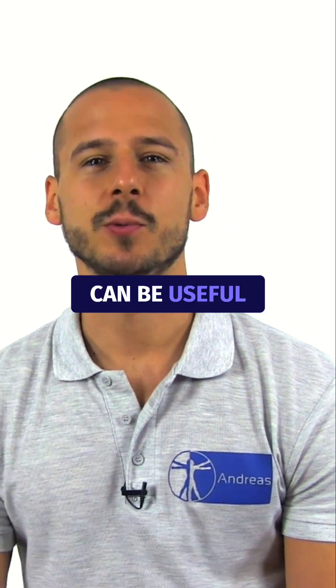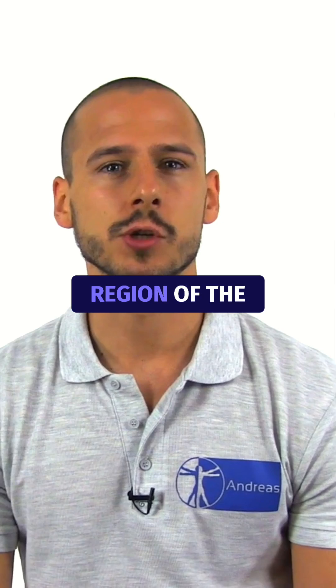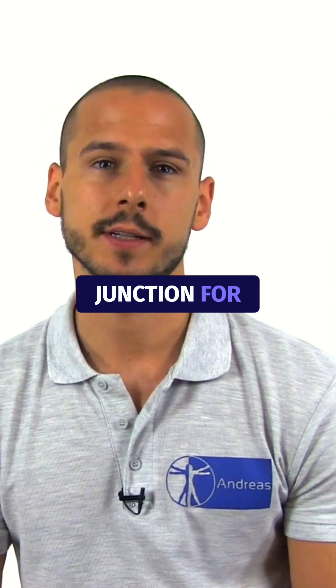Assessing the first rib can be useful when evaluating thoracic outlet symptoms or pain in the region of the cervicothoracic junction, for example.